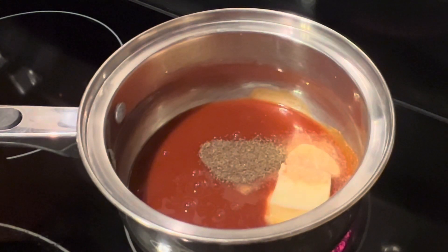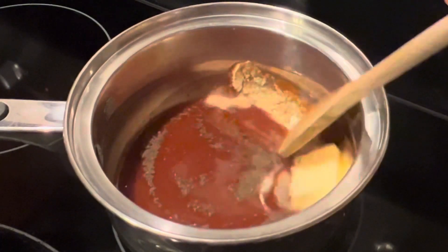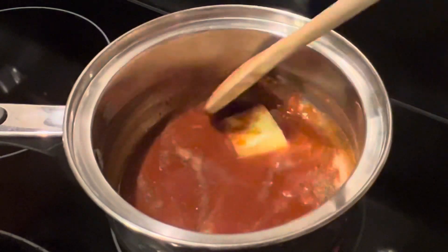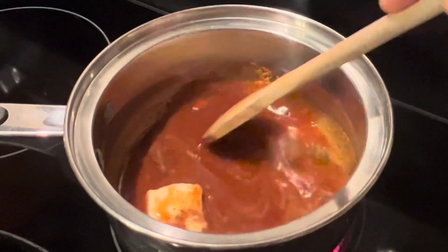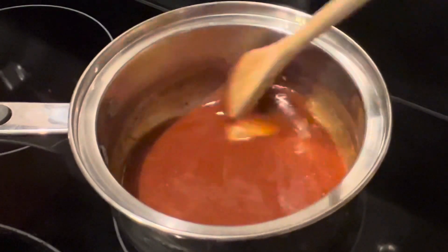Give this a stir. You want your stovetop burner turned on to about medium. All we're doing is melting this butter, and once that butter melts, just go ahead and cut your burner off.